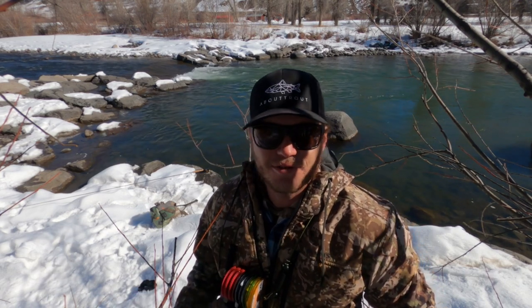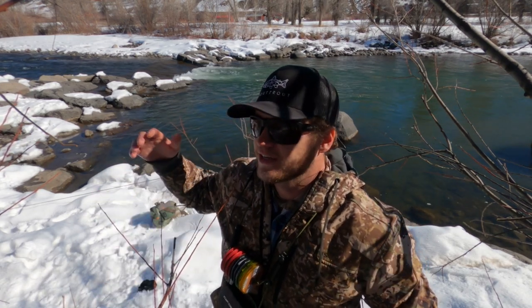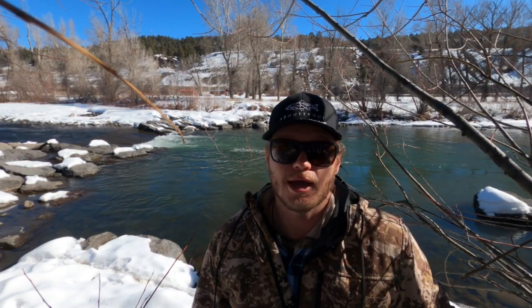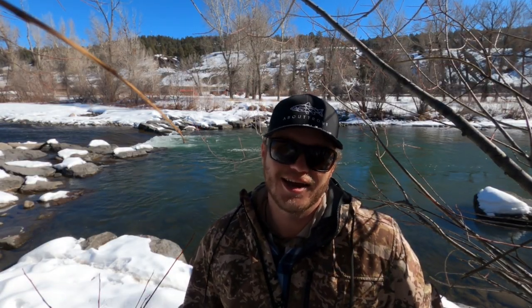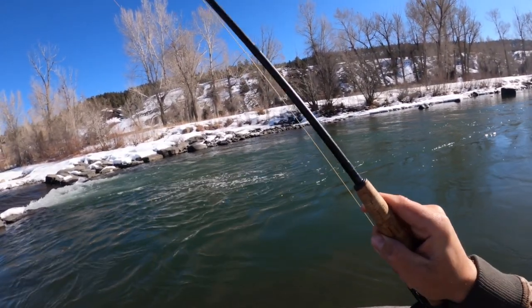Behind me is kind of your classic winter holding spot — slow and deep. This is a freestone river, and typically you're not gonna find fish feeding in shallow water or in the riffles, though you will sometimes find fish in riffles connected to a slow deep hole. This river is unique because it has hot springs on it. I'm below the hot springs, so the water is a little bit warmer and not iced over.